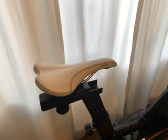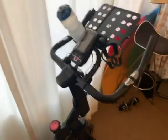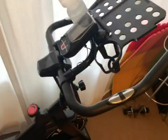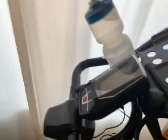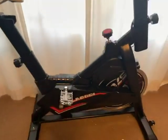Everything else works out great. The pulse and heartbeat indicators work well, the LCD monitor is fine, the drink holders keep everything secure, and the tension adjuster is good as well. The performance is nice — it's a quiet little piece of equipment.